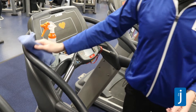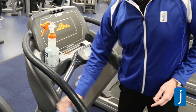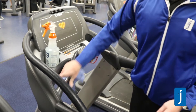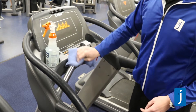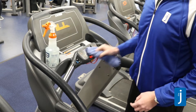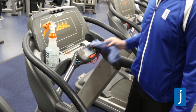You want to be sure to wipe down every surface that somebody may have touched and you maybe will touch. That includes handrails, heart rate grips, buttons to increase speeds, inclines, and also this touch screen display.